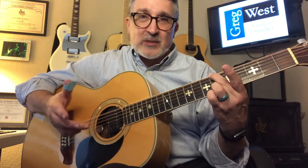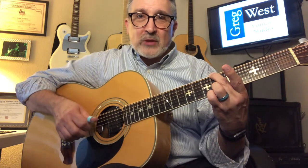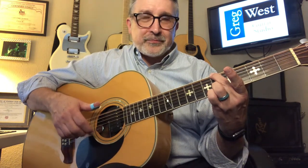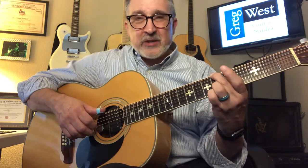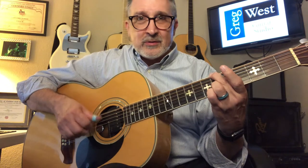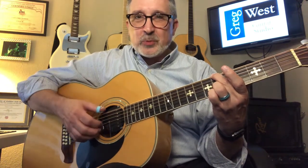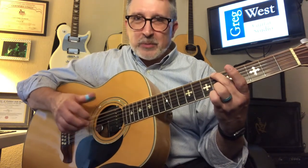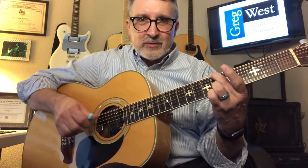Then if I slide up to the 6th fret it takes on an interesting character — there's a B flat and an F, and with the G ringing open that gives me a 6, so it's a B flat 6. But if I use the open E string, that note's not in the key — that's a flat 5, so this is B flat 6 with a flat 5. It's kind of dissonant. If you just play it straight it sounds like somebody just banged on the side of a piano, but if you finger pick it, it becomes kind of melodic — full of mystery.